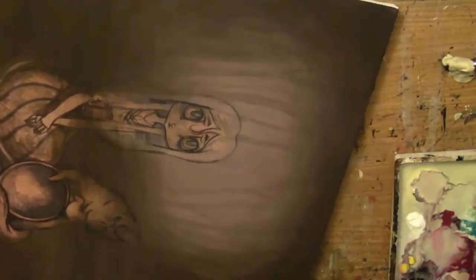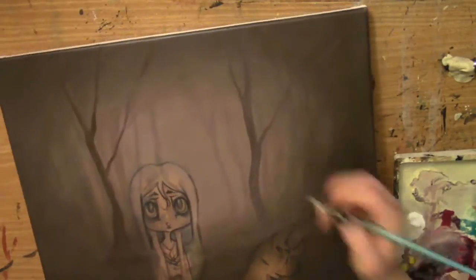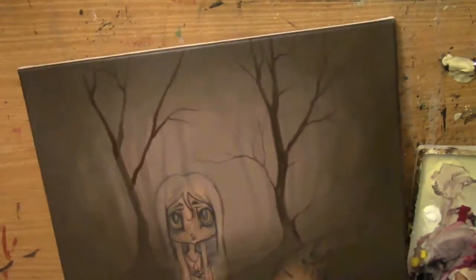I ended up really liking this one. As you can tell, it takes so many layers to make the background, or even the characters, but with the background it's just nuts.